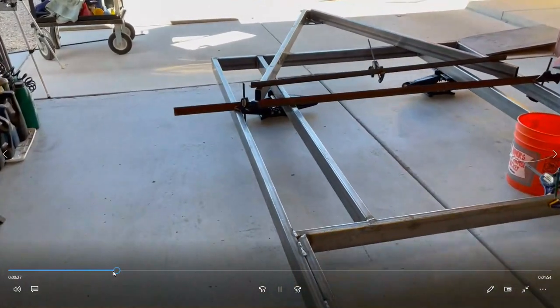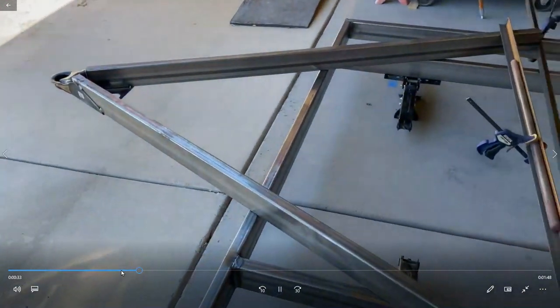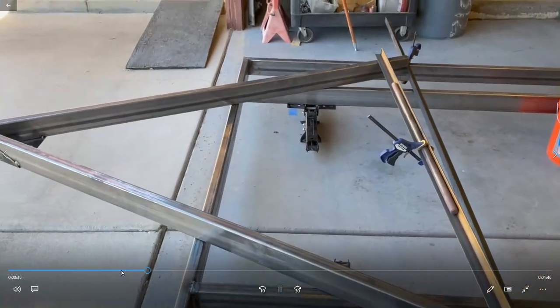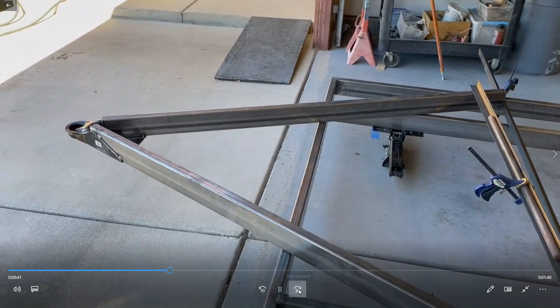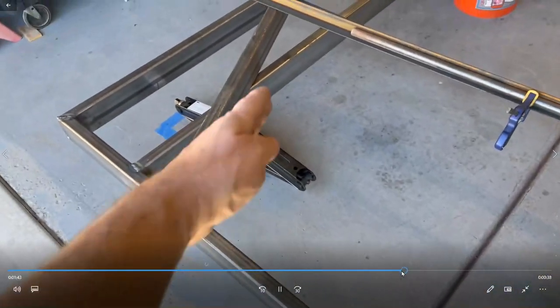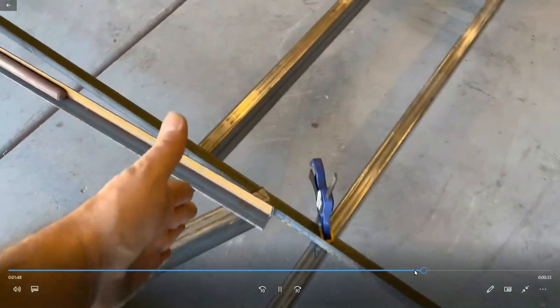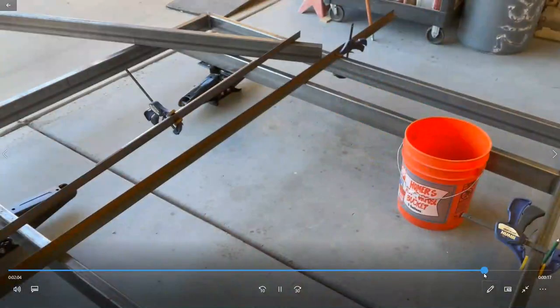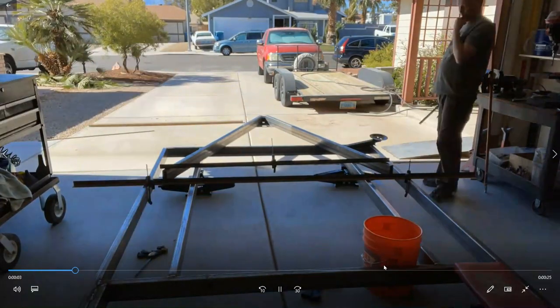Now the task at hand is figuring out exactly the plan for the tongue. I keep debating back and forth whether I should make it removable or not. Why not — let's make it removable. I need to skip over some big stuff, do both sides, cut and angle these, then get a support under there with a plate on each end. Sounds like a good plan.